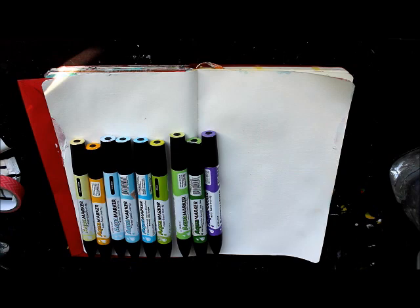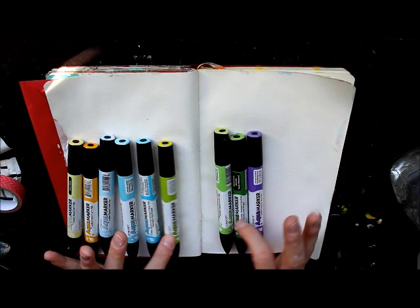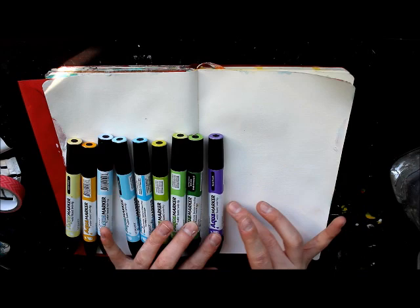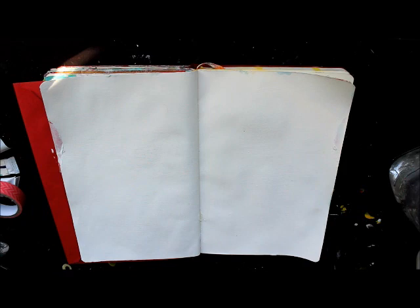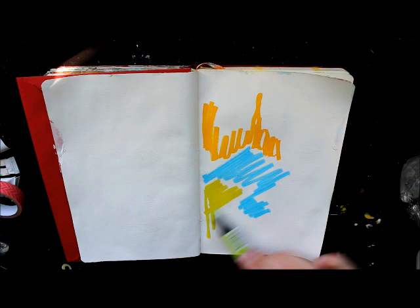So we have our aqua markers: straw yellow, sunburst yellow, frost blue, aquamarine, Mediterranean, citrus, celery, spring green — not sure if I'm going to use that — and royal purple. I'm going to start by just scribbling a bunch of these colors on my pre-gessoed page — make sure it's dry when you do this. Because they're aqua markers they're just going to sit above the gesso, not really getting absorbed, kind of like the same way watercolors work, and that's what I really want today.